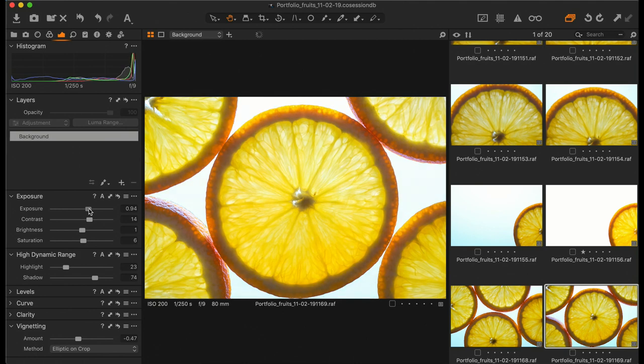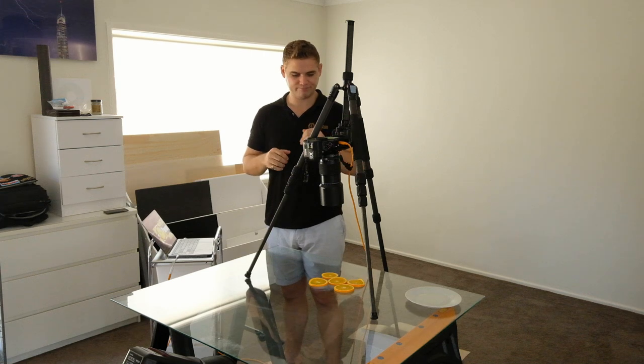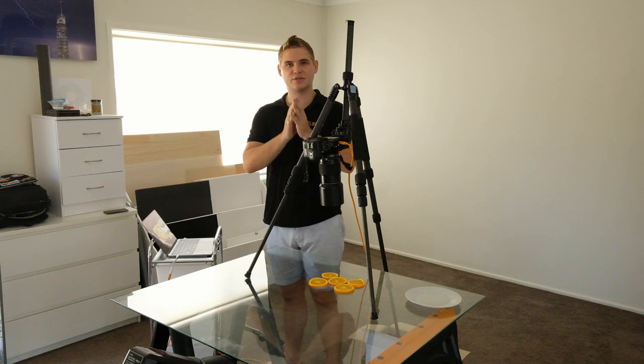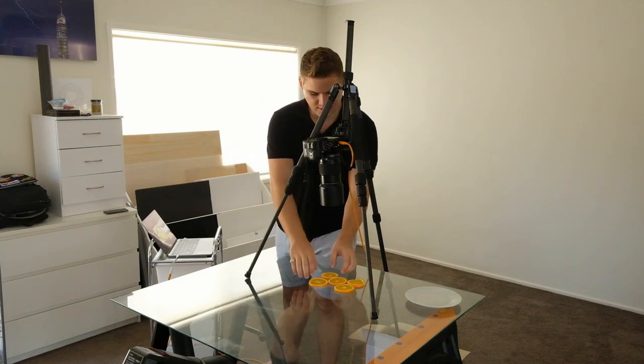Maybe bring up that exposure, pull the highlights down, and just try to adjust each image as you see fit. You don't have to do it as you go — this was just for the purpose of the example. For me, I'm not really feeling this shot. I want to keep playing around with it, so I'll probably end up taking about 10 or 15 shots just to make sure I have that exact one I'm really happy with.